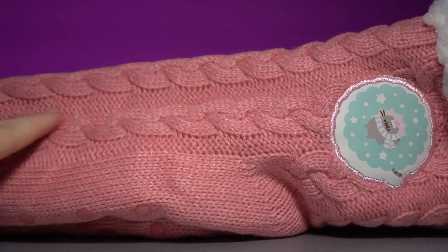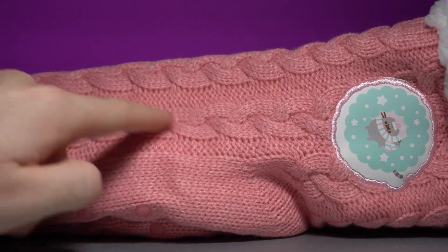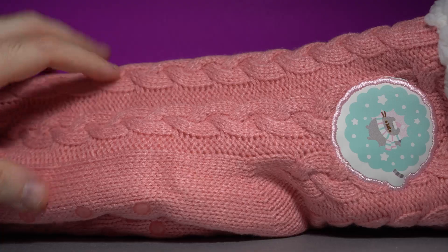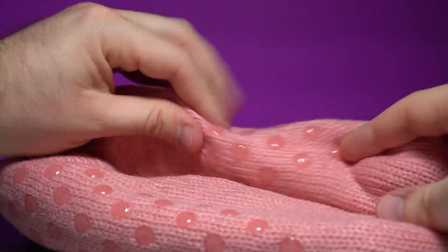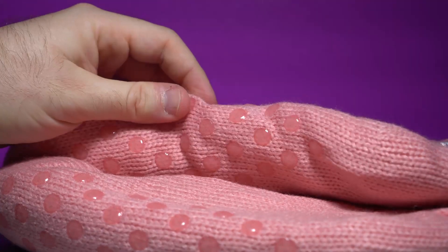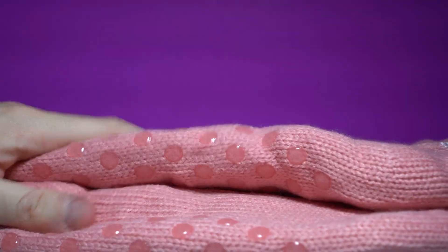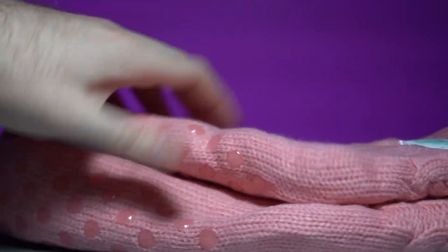The texture going on here is really nice — like a cross stitching. I'm not an expert, I just like the comfy stuff. On the bottom, you have the bubbles keeping you from slipping — a no-slip grip. I don't know all the terms, I just see this cute thing and it feels comfy.